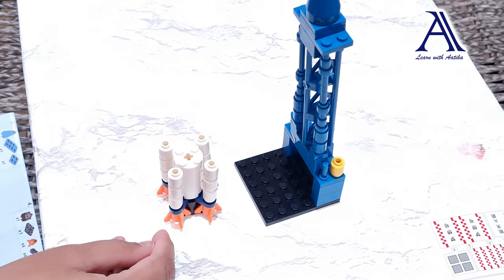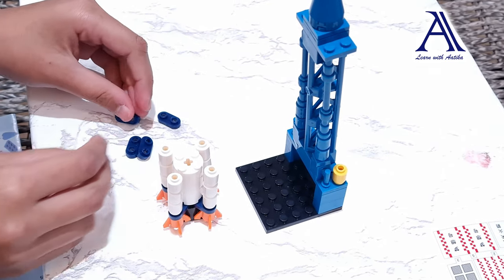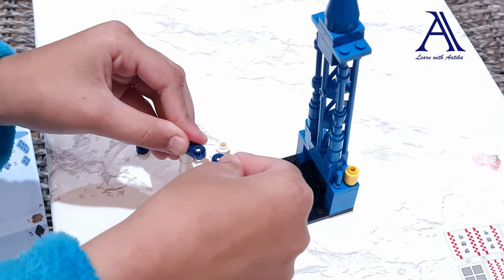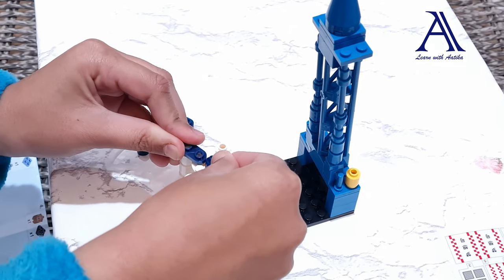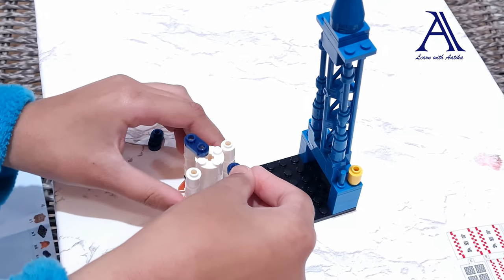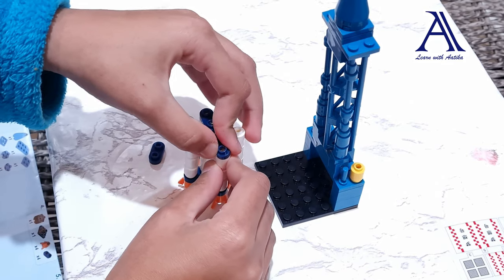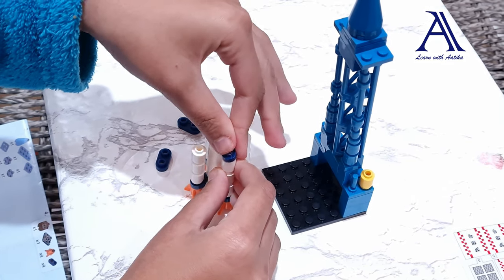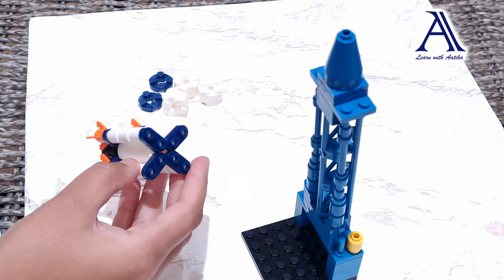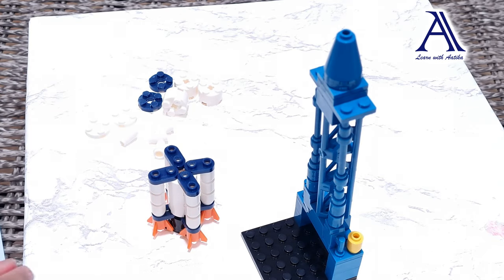It's time to build a bit more. We need to add these four pieces and turn them into a straight line. One. One like that. We've got to reconnect this. Put that back in. Two. Wow, look at the engine. It looks so real. It's time to do the next bit.